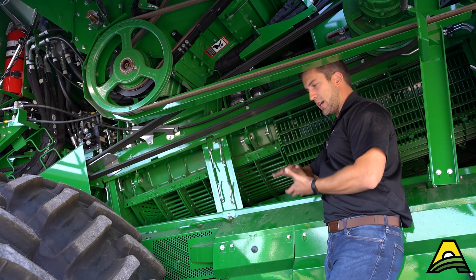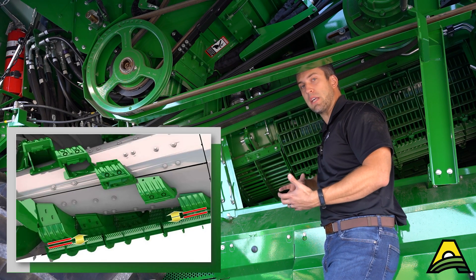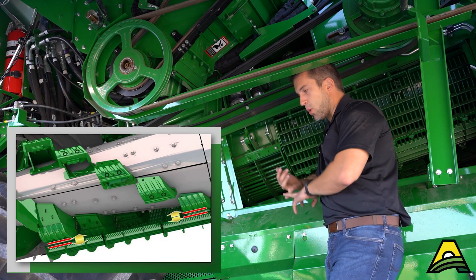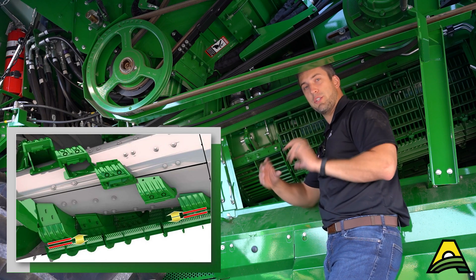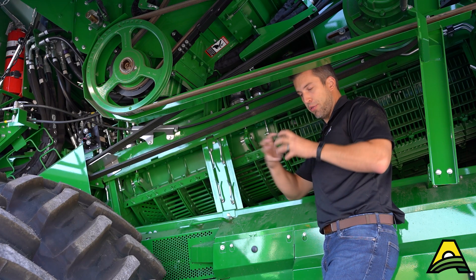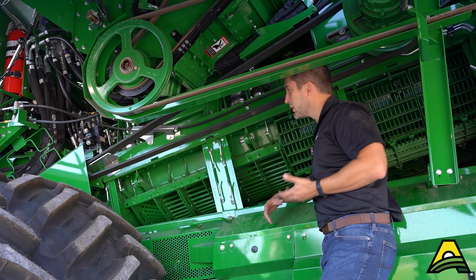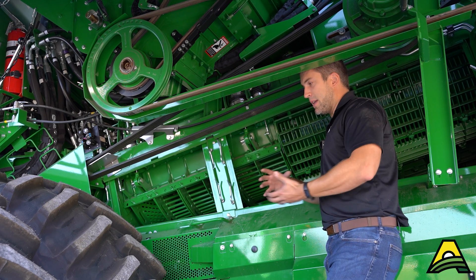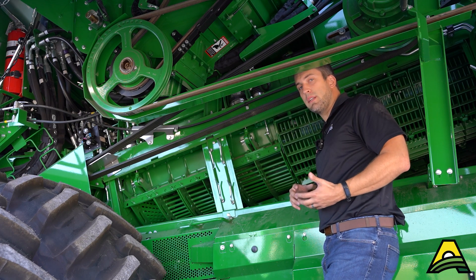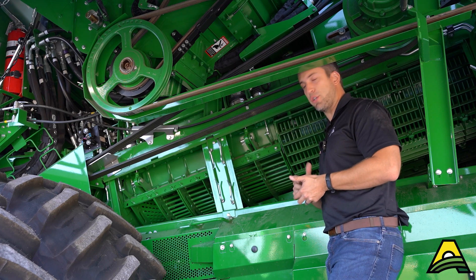When setting this machine, similar logic applies as with an S Series: your concave gap and rotor speed are going to determine your threshing and separating performance. For coarse grains, that gap is going to be much wider in corn because you want to let the threshed cob roll all the way through without getting broken up. In soybeans, you may want to run tighter, but some of that depends on where you're at in the season and how dry the soybeans are.